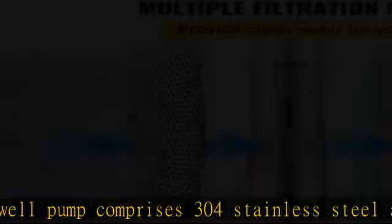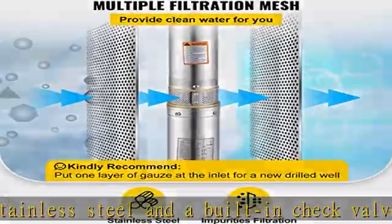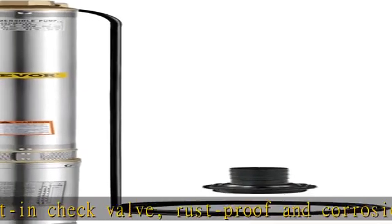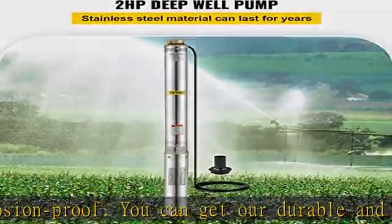Super large head and flow: the powerful flow of the deep well pump can achieve 42 GPM, and the head can reach 440 feet. More convenient and efficient to use water.